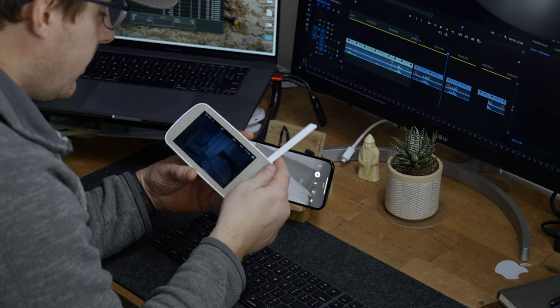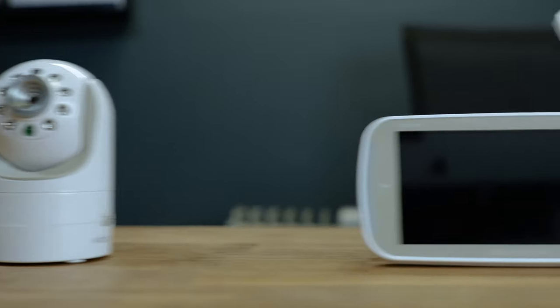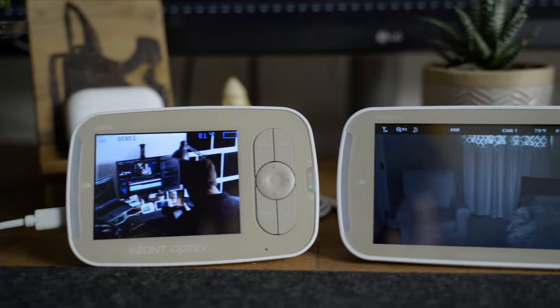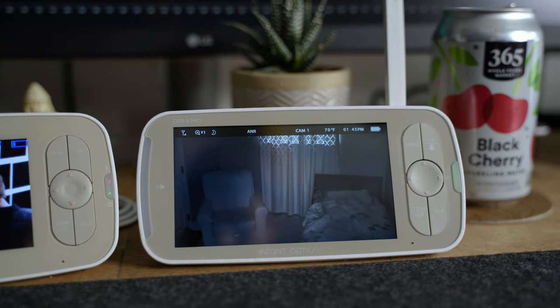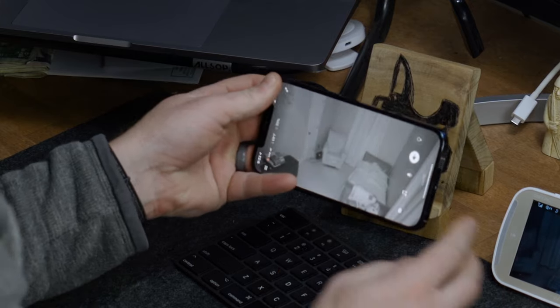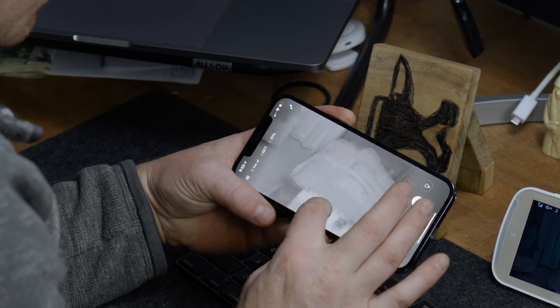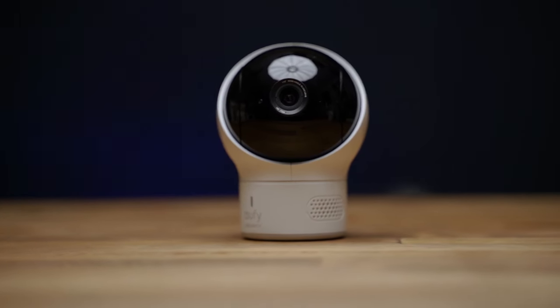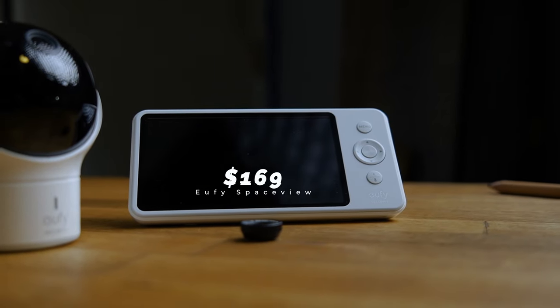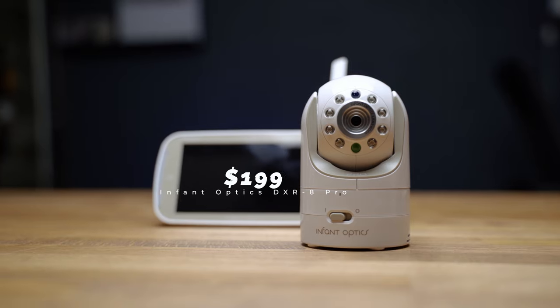Having used this monitor for a little over a week, I can say the Pro version is a definite upgrade from the original, and it ranks pretty high for non-Wi-Fi monitors. It's also super easy to set up — just plug everything in and you're good to go. The screen quality is day and night compared to the original and basically on par with monitors like the Eufy SpaceView. I still prefer Wi-Fi monitors and I'd still recommend the Eufy SpaceView for its additional features like lullabies, active sound and motion alerts — and a cheaper price tag of $160 compared to $199 for the Infant Optics Pro.